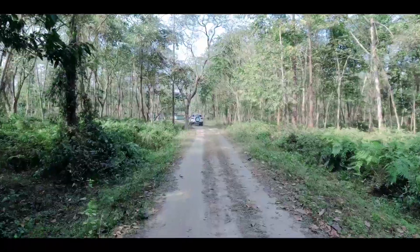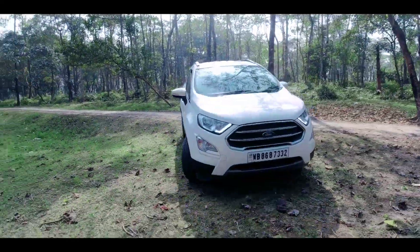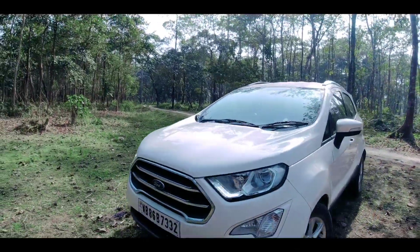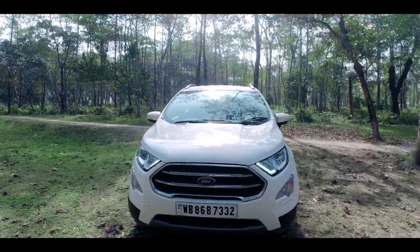Toh ye rahe kuch advantages of this rear mounted stepney wheel in the Ford EcoSport. Now let's discuss about some disadvantages of this rear mounted stepney wheel in the Ford EcoSport.